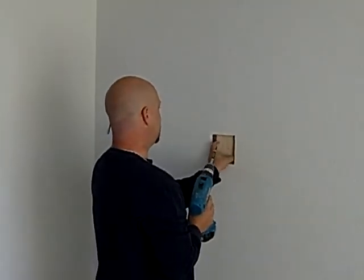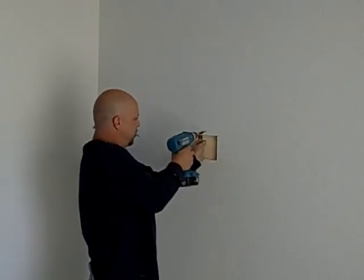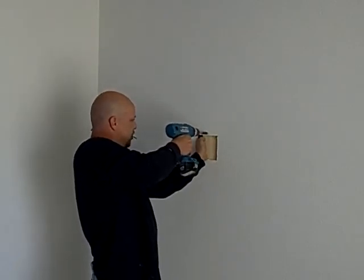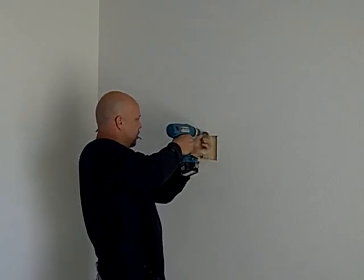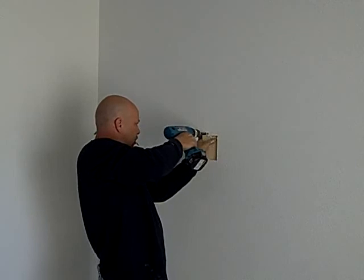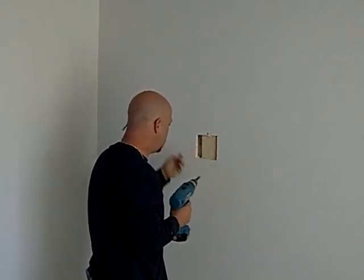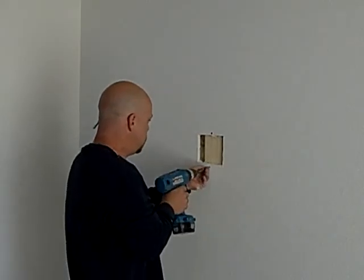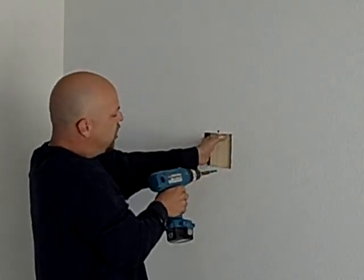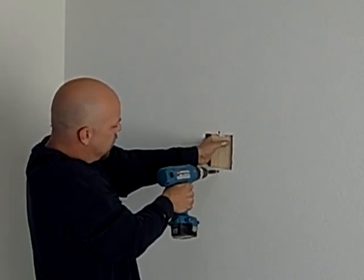I just usually use one by fours for this — it seems to work out the best. I just take a screw, go through there and try to hold it. Bring it up, make sure the screw sets a little bit, and then I'll do the same thing on the bottom. You're only going to need two screws for a small patch like this — put it on the top, put it on the bottom.